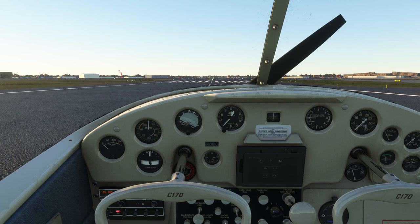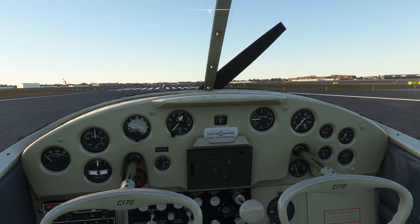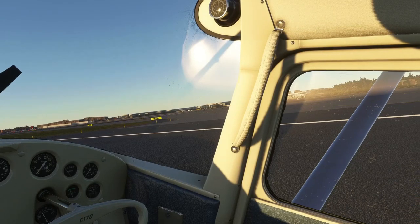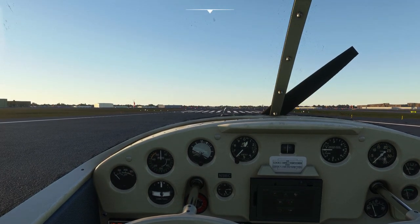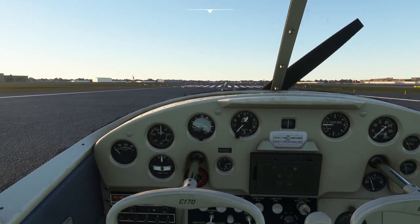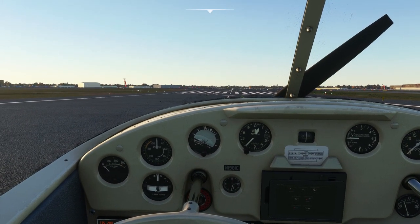Hello everyone and welcome back to Microsoft Flight Sim 2020. In this video I'm taking a look at the Caronado C-170B here in Chicago. We're taking off from Midway and I decided to get it during the recent Caronado sale. It was only $10.50 so I thought it was a pretty decent deal. We do have a lot of light planes in the game already, but some of the light planes have glass cockpits which I'm absolutely against when it comes to a small plane.